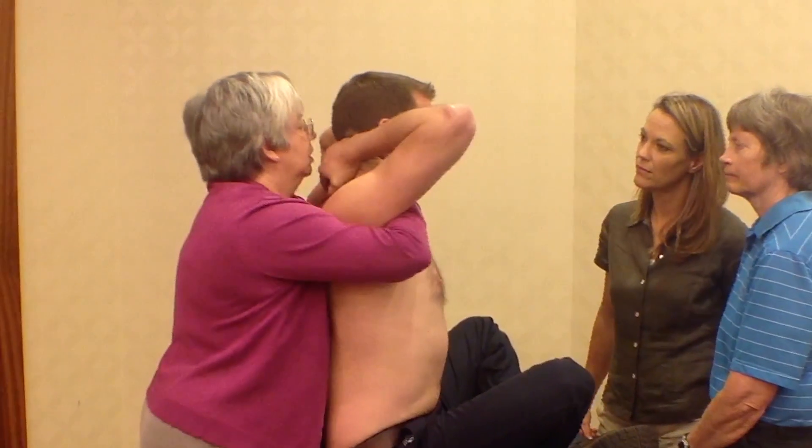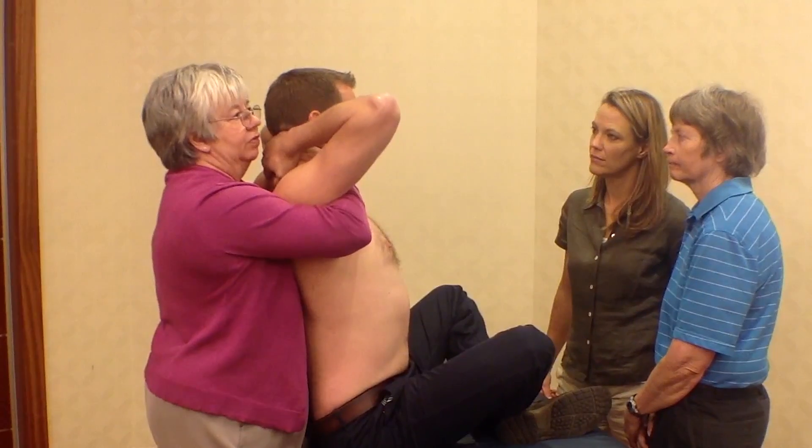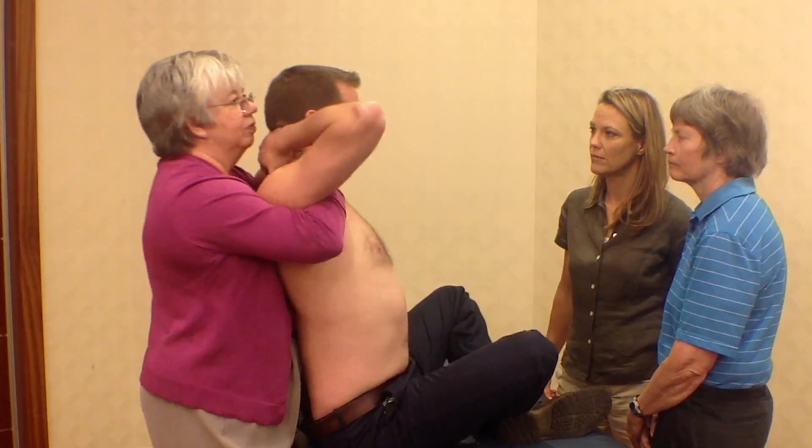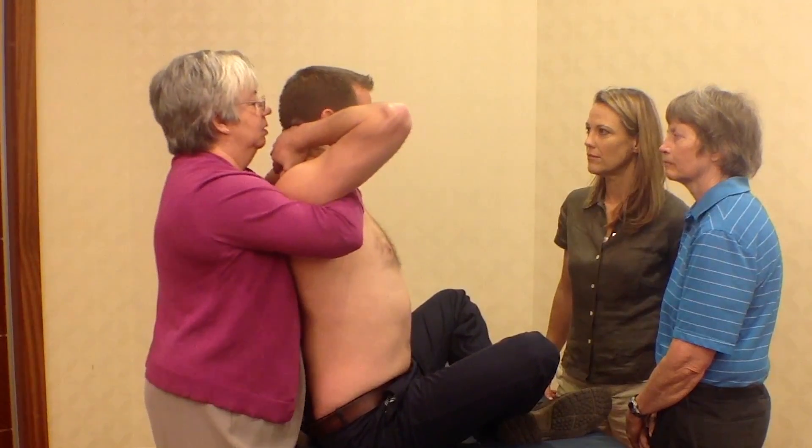Bring your hand down — and then we've already discussed, does that feel okay? And then from that position, he's given me position.